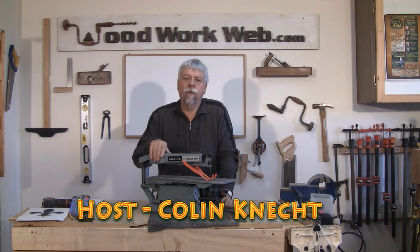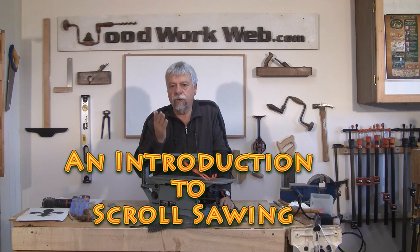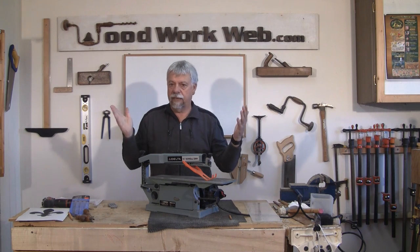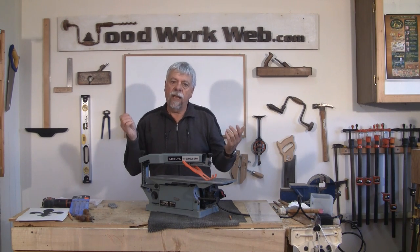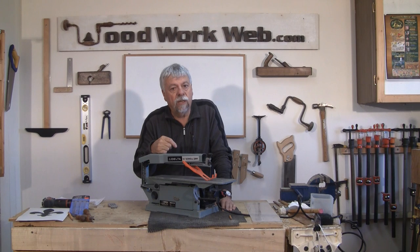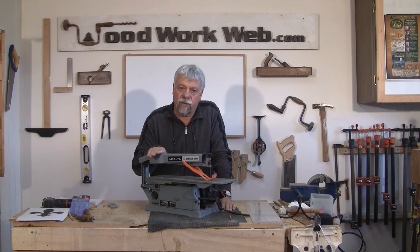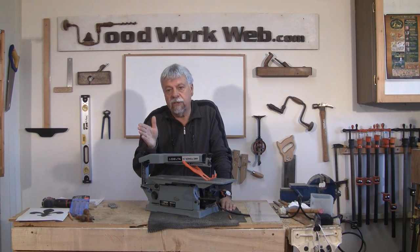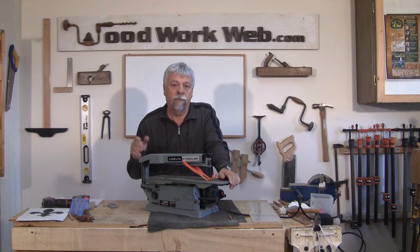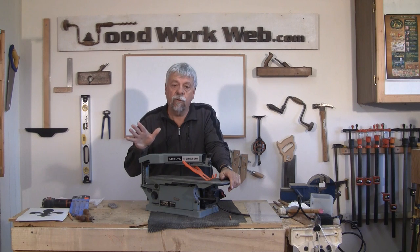Hello everyone, Colin Cadett here for WoodworkWeb. Today we're going to look at scroll saws and what they call scrolling. I'm not a big scroll saw user, so this is going to be kind of an elementary starter. If you haven't looked into scrolling, I can suggest that it might be something you want to look at. A number of people have asked us to do a video on scroll saws, and that's what this video is going to be about.